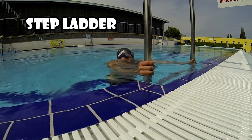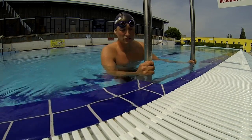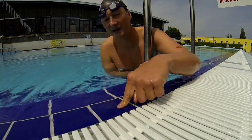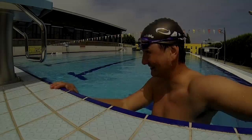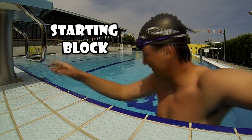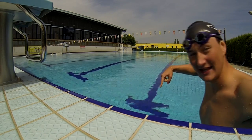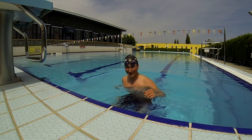Stepladder. Tile. Starting block. Lane. Deep end.